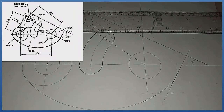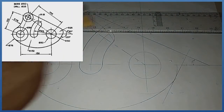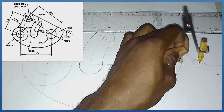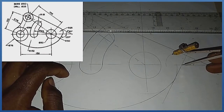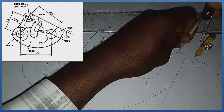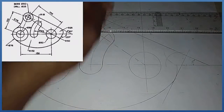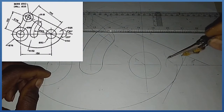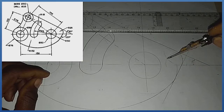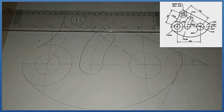With radius 25, standing right here I produce this arc, which touches the line coming here. From this junction I also produce another arc with the same radius 25. At that intersection I produce the final arc. That is the solution to this problem on the screen. Thank you.